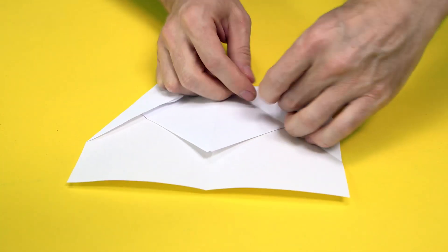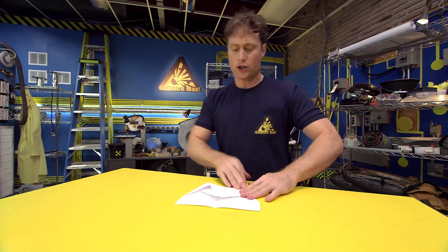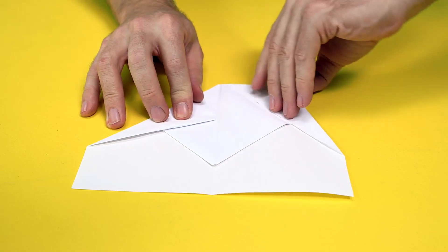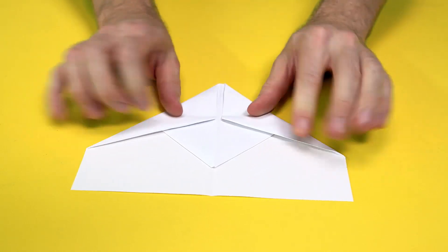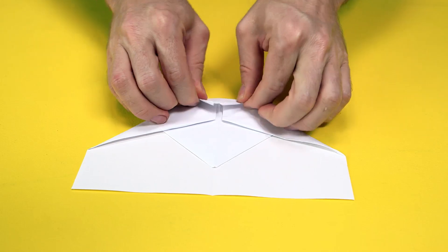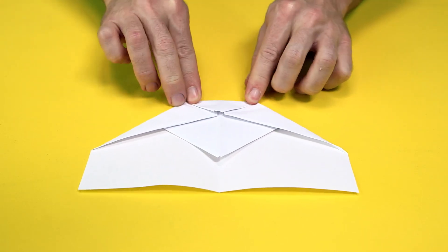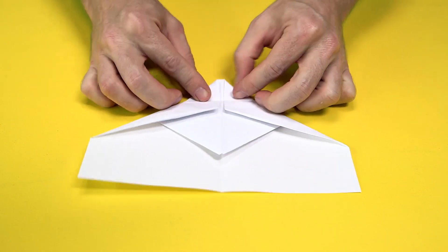I like to call this fold the shirt collar fold because it sort of looks like a shirt collar when you fold it. Now, we fold again on the fold that you made before — folds in like that and in like that. And now, we fold the point down to touch the edges right like that. And this is a guide fold, so do it very strong. Unfold it.